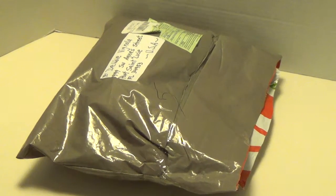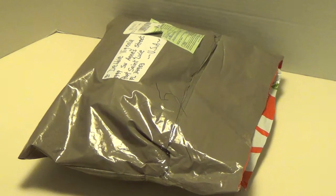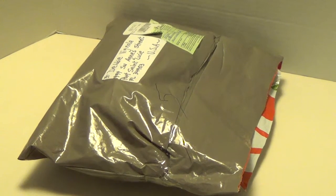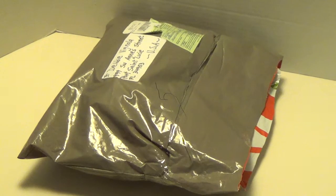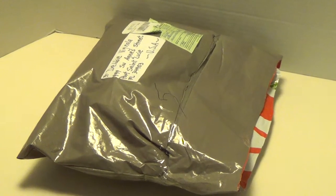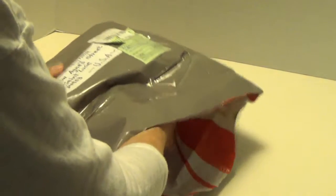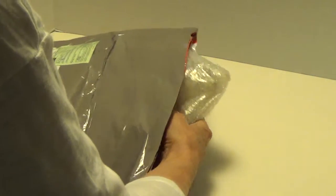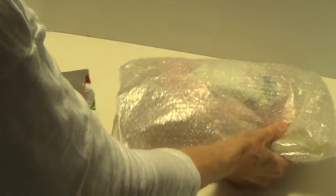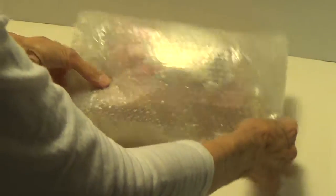Hi, Debbie here. I was in a swap with Velma. Her YouTube is Teacup and Roses. This has come all the way from Chile because that's where she lives. We were doing pocket letters. So let me show you the pocket letter that she made for me. I want to open it in front of you because anybody who knows Velma is going to know this is going to be amazing.